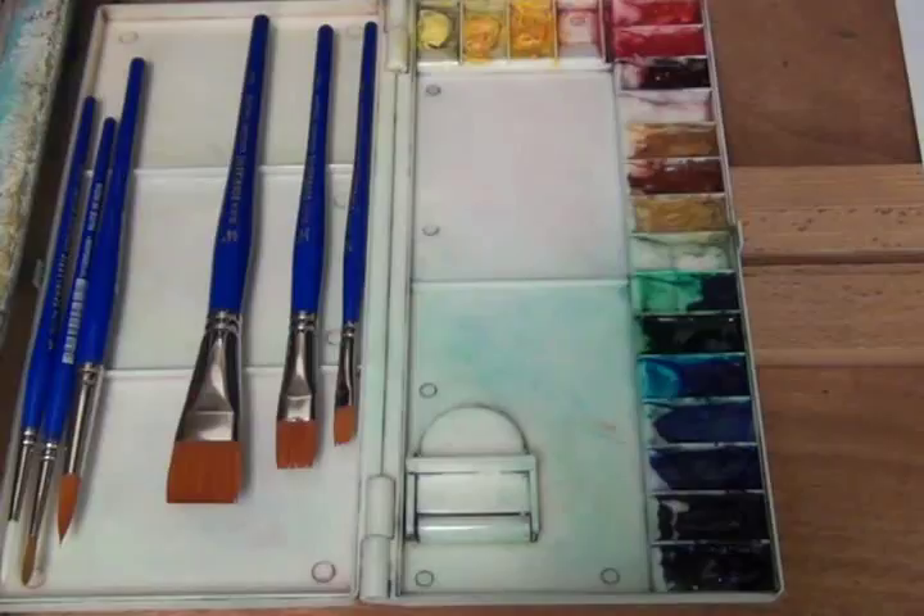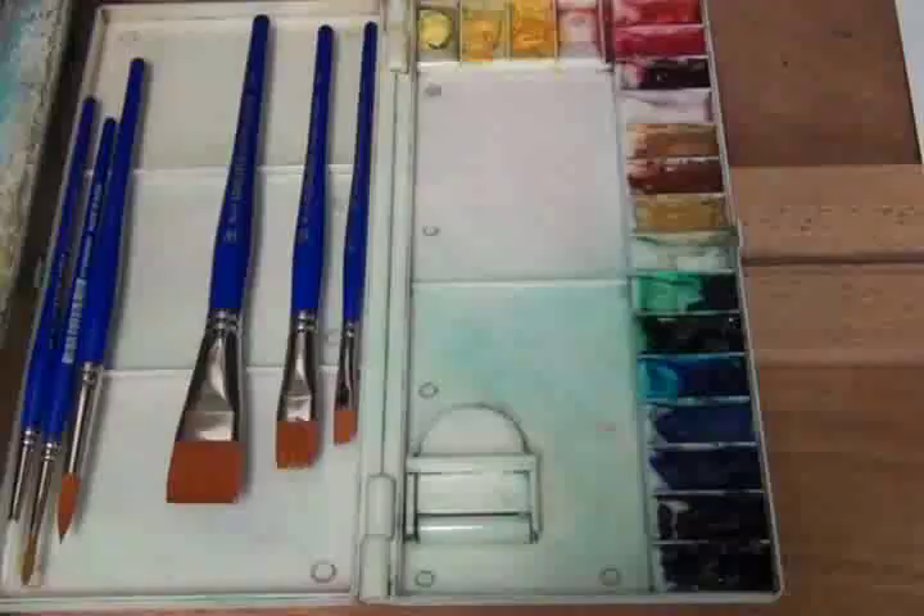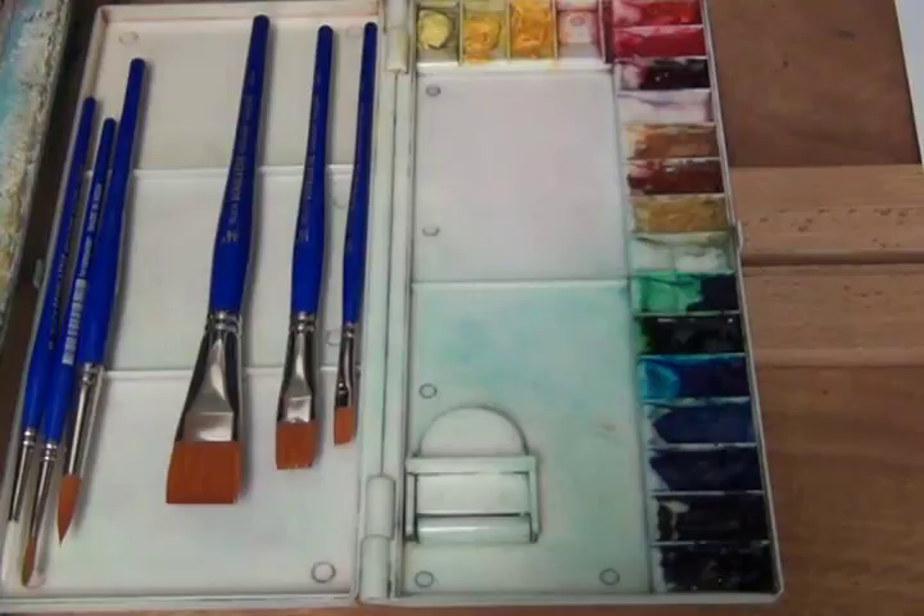These are all Grumbacher Academy paints, reasonably priced. You can get a nice palette that can do just about anything — yellow with green in it, yellow with orange in it, red with orange, red with purple, blue with green, blue with purple. With those combinations plus the middle colors like Cobalt Blue, Golden Yellow, and Carmen Hue, you really have a complete spectrum and don't need much else.